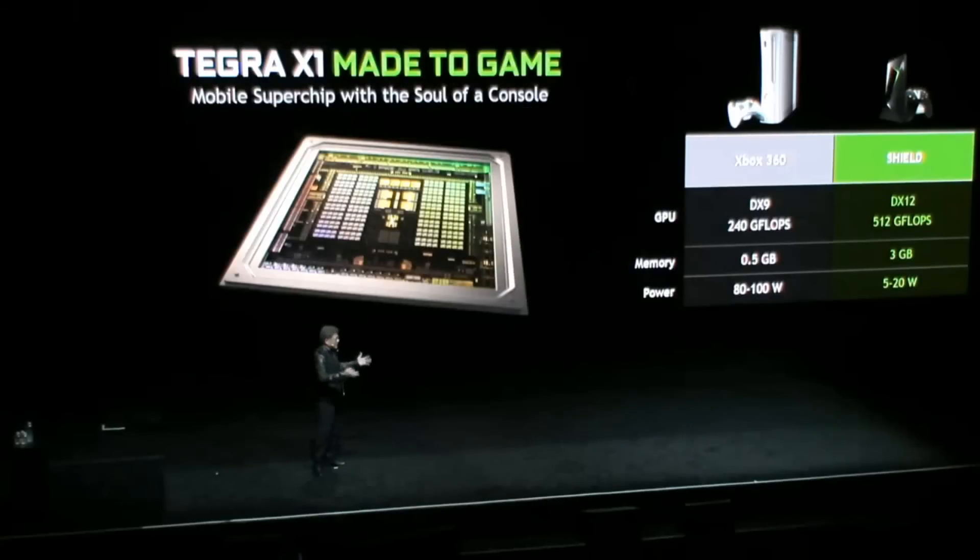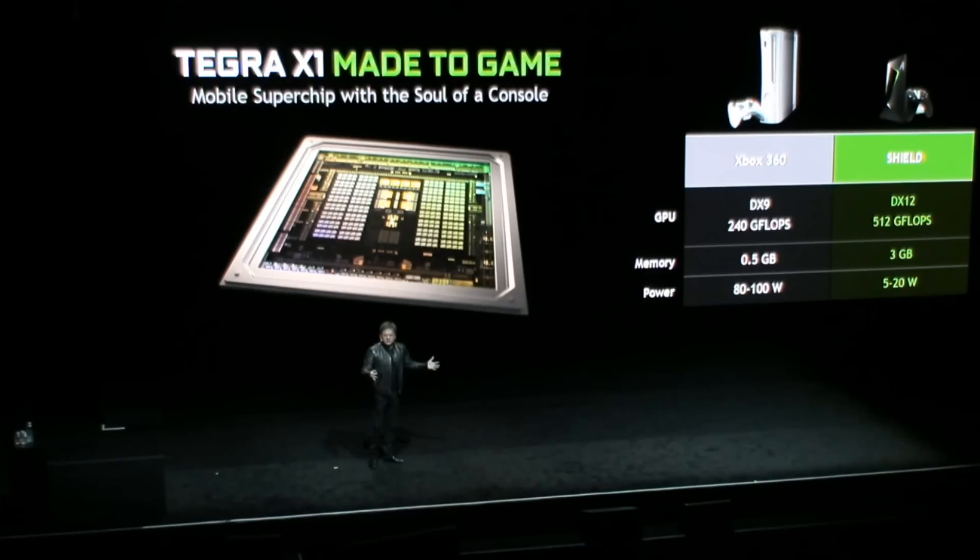If we gave developers a platform that allows them to simply remaster, put it in the cloud, click and download — before you know it, everyone can enjoy those wonderful games. All the people who didn't buy a game console, didn't do digital download, didn't buy the DVD. TX1 in Shield, with 256 Maxwell cores and three gigabytes of memory, makes it possible to engage this new market and expand the reach of gaming.